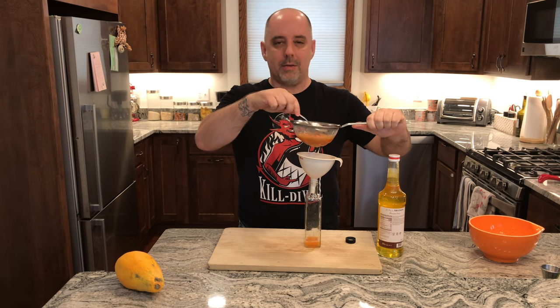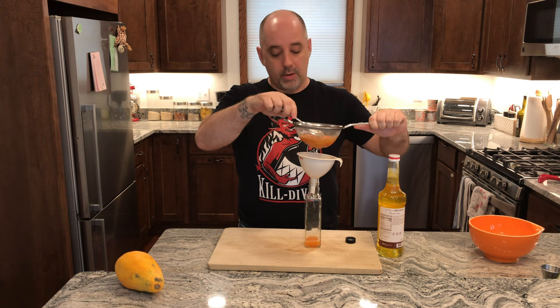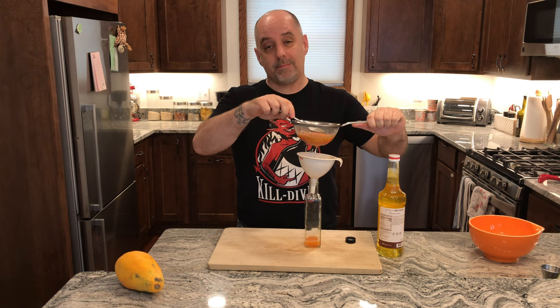Bottling and labeling — you've probably seen me do that before, and if you haven't, check out one of my other videos, especially my syrup videos. And this is it. This is honey papaya nectar. Enjoy.